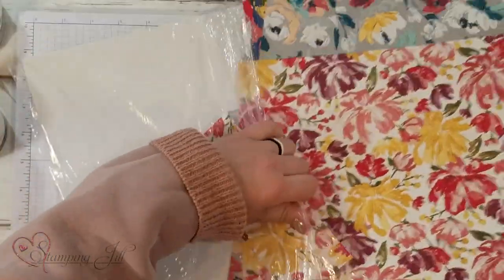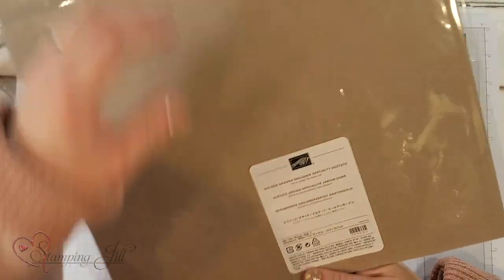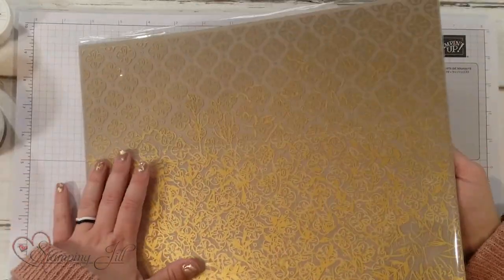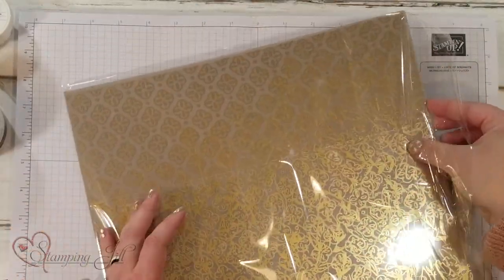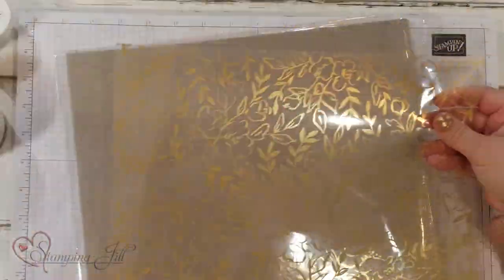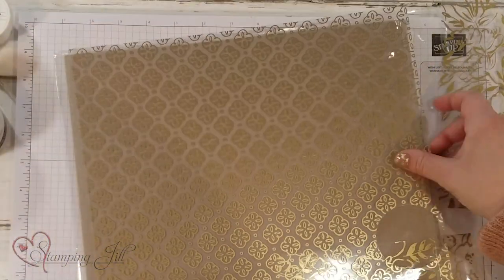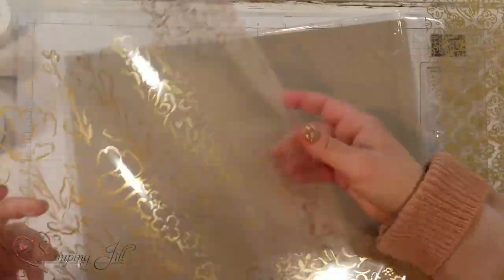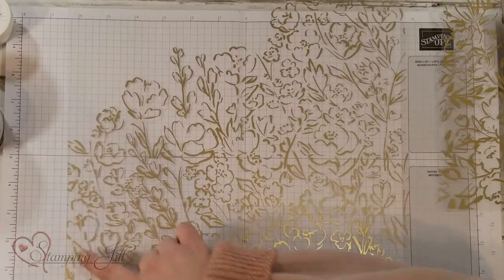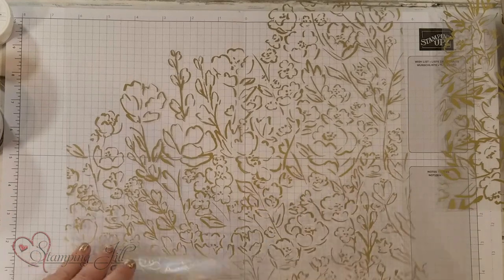Next there's another paper — well, not really paper. This is the Golden Garden Designer Specialty Acetate. It's acetate paper but it has this gold foil going throughout it. It's so pretty. There are three different sheets that come, three different designs. This one you can see — it kind of has a big design with those pretty florals.